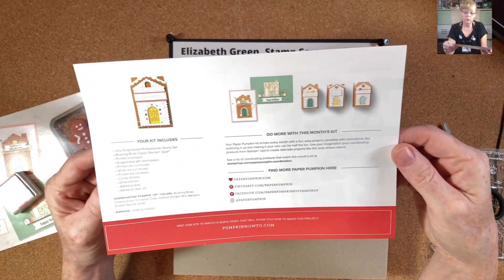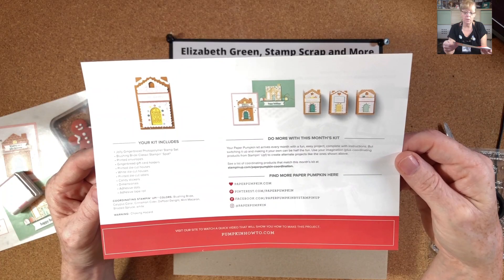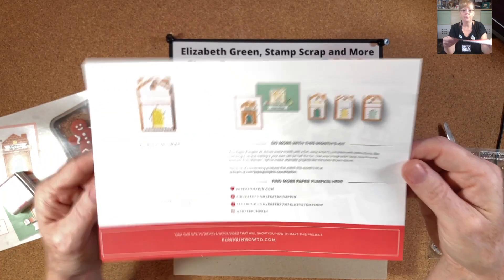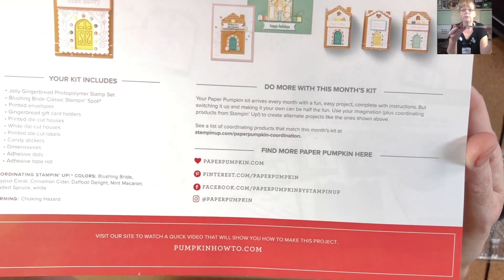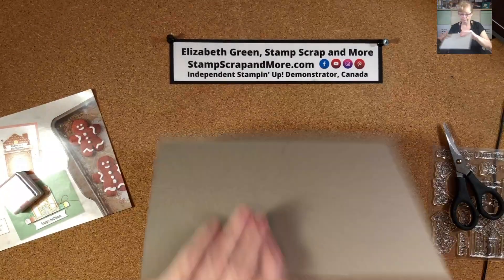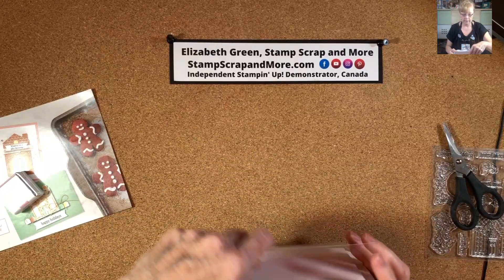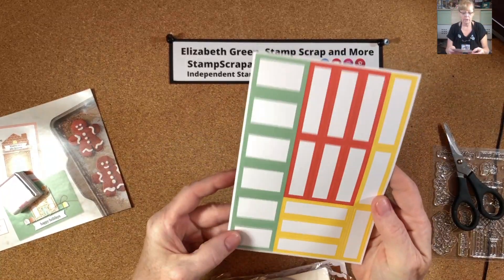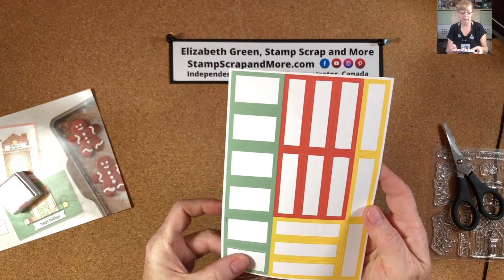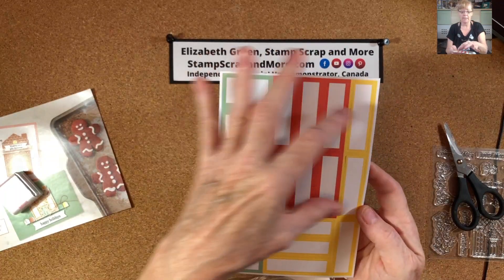Find out more resources on paperpumpkin.com, pinterest.com/paperpumpkin, and facebook.com/paperpumpkin by Stampin' Up. So, let me flip it over. We've got six of these printed die-cut labels, six of those, and six of those — in Mint Macaron, Daffodil Delight, and Calypso Coral.